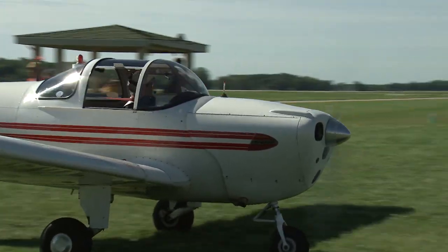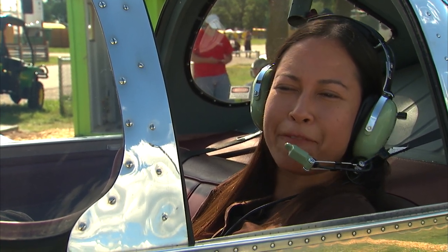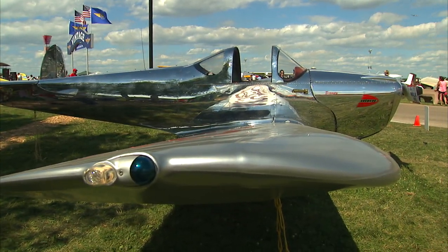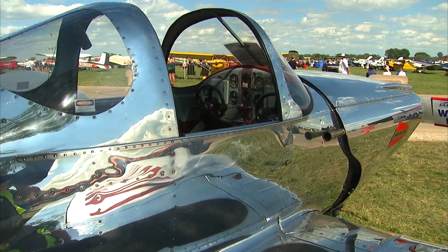I wanted to become a pilot to, number one, face my fear, and number two, the adventure of doing something new. There were many challenges from the beginning — the first challenge: what airplane would work? And that's why the Air Coupe was so beautiful for the purposes of flying for me.